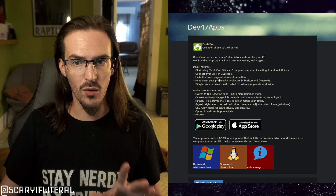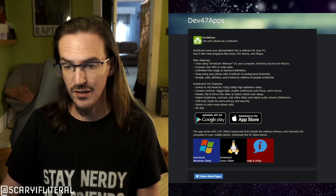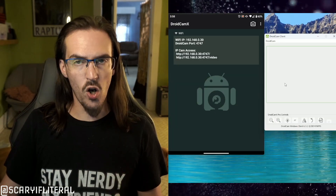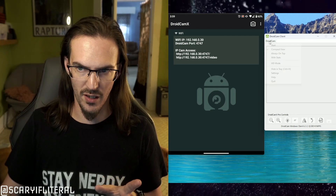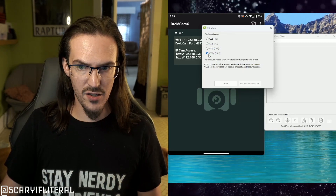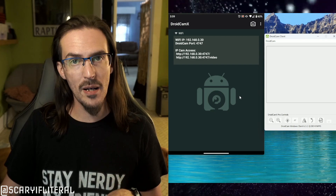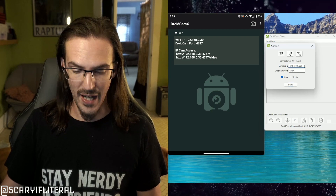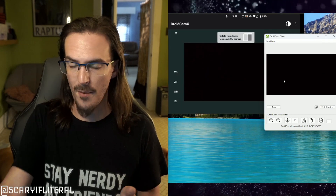Once you have it installed on your phone, go to your web browser and go to dev47apps.com — the URL is in the description below. Download the client for Linux or Windows, go through the setup. Once it opens up, if you got DroidCam X, click on DroidCam, go to HD mode, set it to 1080p. You do have to restart your computer for some reason. Then open up the DroidCam app on your phone, click the big box in the middle, type in the Wi-Fi IP address you see, and hit Start.